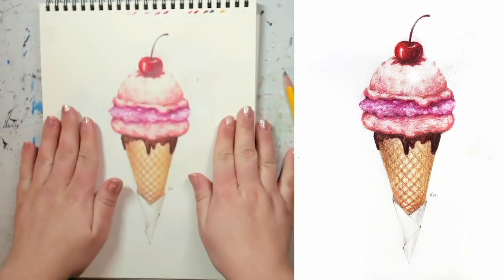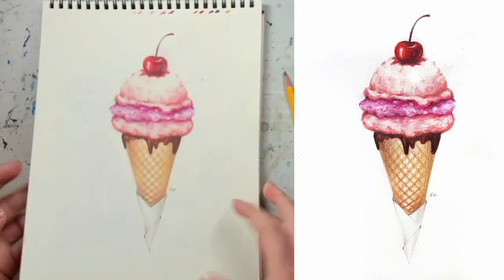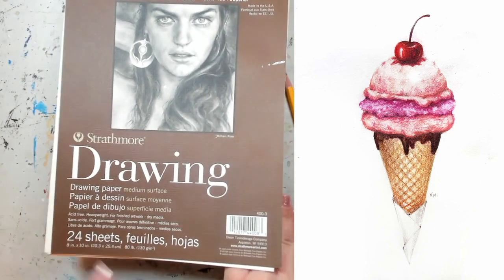The same goes for flavors — you can add your own flavors, add some sprinkles, wherever your imagination takes you. Before we start, let's go through all our supplies to make sure we have everything we need. First thing you're going to need is a piece of paper.